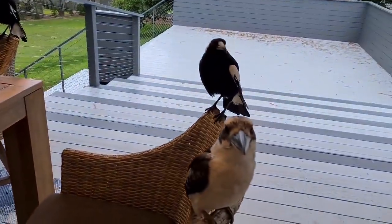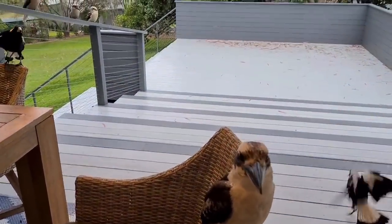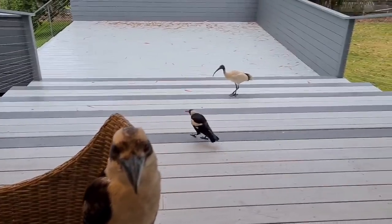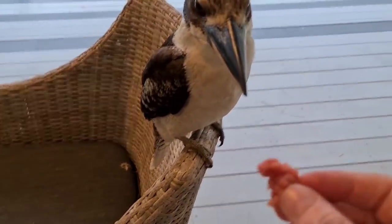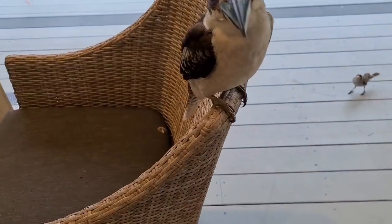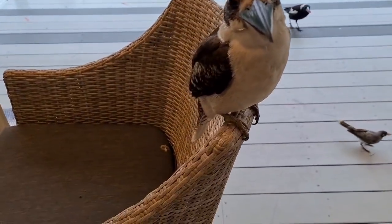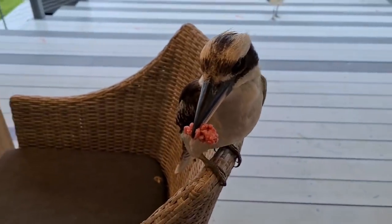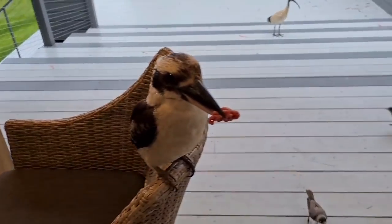All right, will you catch, magpie? Here you go — oh good catch, kookaburra! I'm just going to put it there. No no no no, no biting fingers. You dropped it — move over so I can put it down will you. All right, how about I just move over — there we go. They've got such strong beaks.